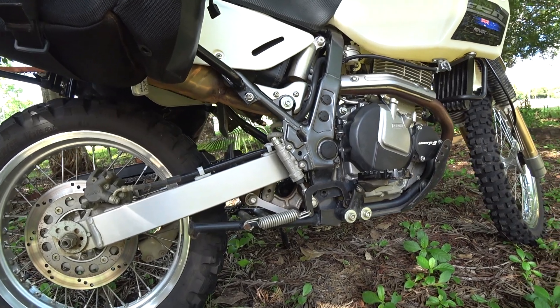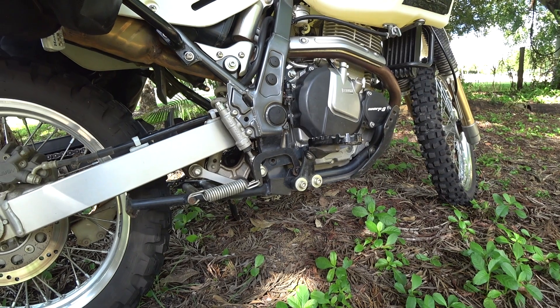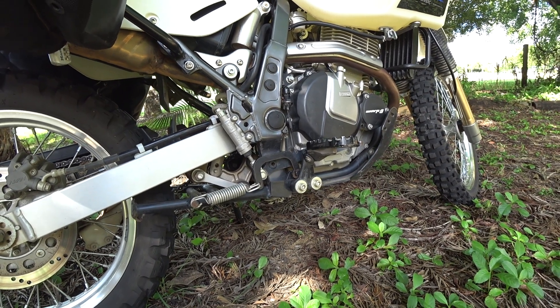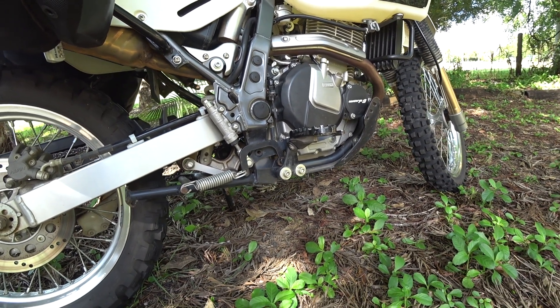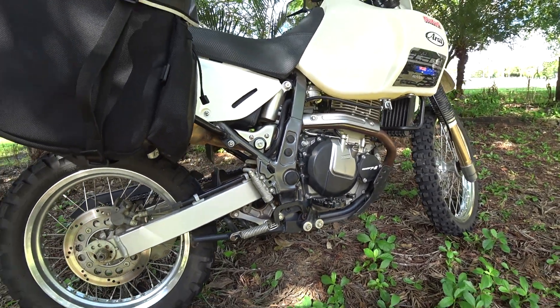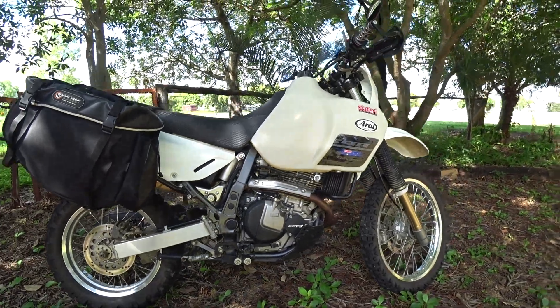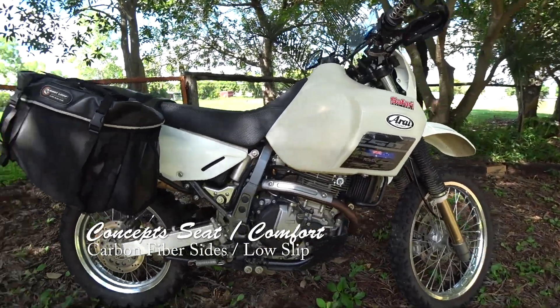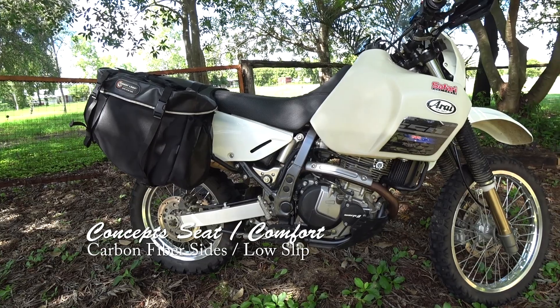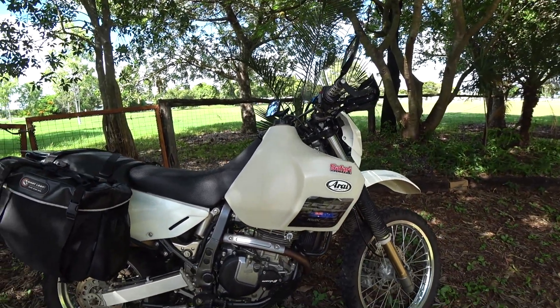I've got the Warp 9 large foot pegs just for comfort when traveling and being able to stand up a lot easier. They're awesome guys, well worth it — I know they're expensive but yeah, well worth it to be comfortable out on the road. Also I've got the Warp 9 case protectors and the Safari fuel tank, 30 litre.